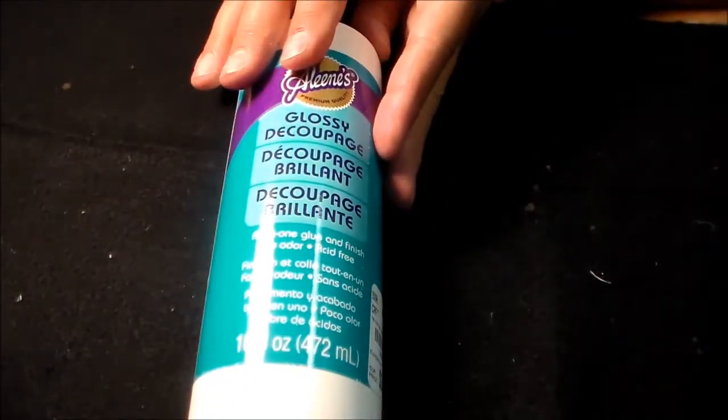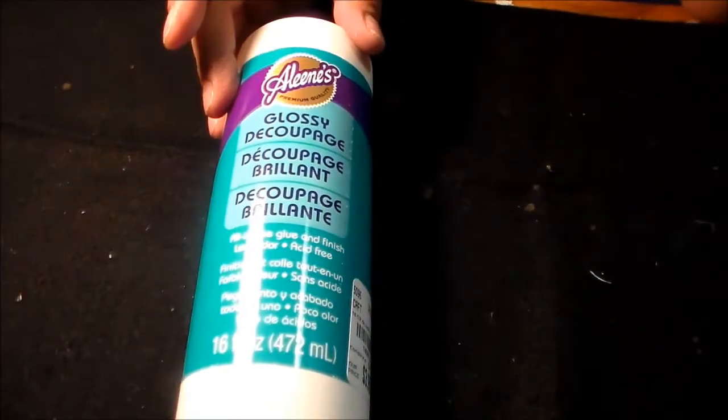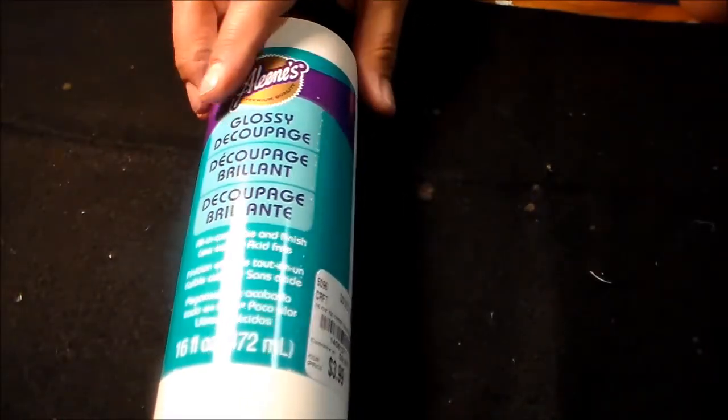And then I saw the decoupage. I've never used Aileen's decoupage — I've always used Mod Podge. So I'm going to try these and I'll let you guys know how they work for me. It was $3.99, because I do a lot of decoupage. And I got the gloss and the matte — both of those were $4, which I thought was a really super good deal, because I think I paid $8 for my Mod Podge. And then this glitter decoupage for $3 — I thought that was really super good.